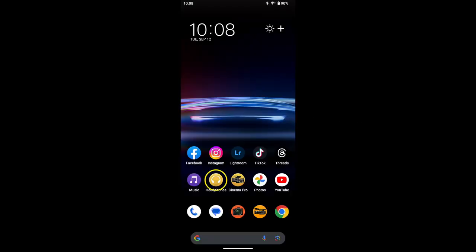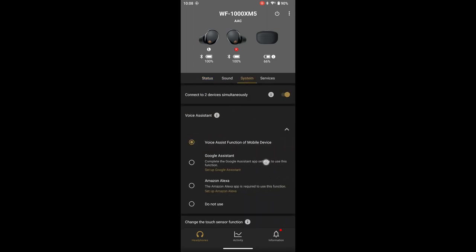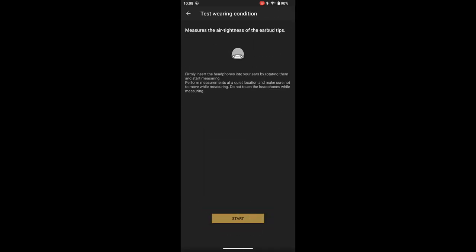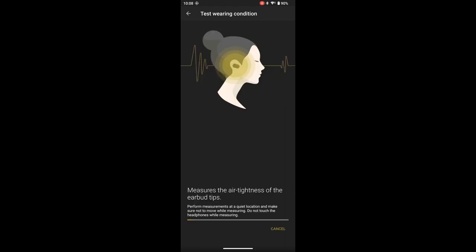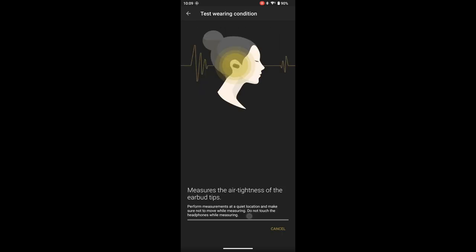Tip number 5: Use the Headphone Connect app to measure the air tightness of your current earbud tips. Launch the app and go to System Settings, then select Determine Optimal Earbud Tips. Select Test the Wearing Condition to let the app determine the fit of your current earbud tips, then follow the app's instructions and select Start to begin. The app will play a series of tones to determine the fit. If the fit is air tight, the app will show both as air tight. If either or both earbud tips are not tight, follow the app's instructions to make the required changes and measure again. You can also let the app compare all earbud tip sizes to find the optimum fit for you.